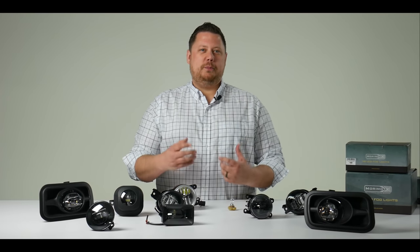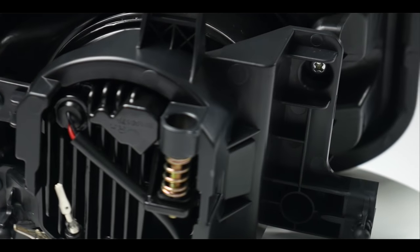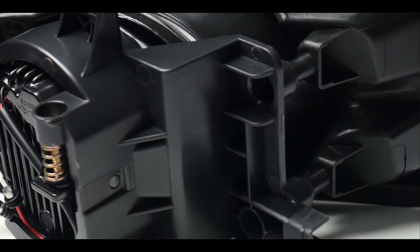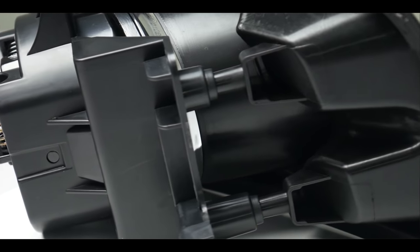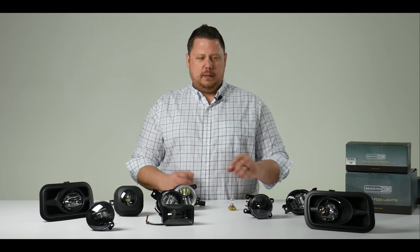The cool thing about the Morimoto XB LED fog light housings is that they're totally plug-and-play. The brackets are designed to replace the original fog light brackets, and the wiring is designed to plug into the original fog light wiring. Everything's there to make them drop in without any trouble. Let me show you.